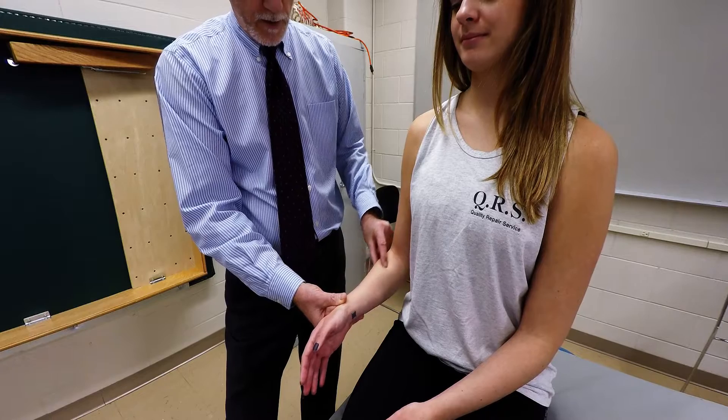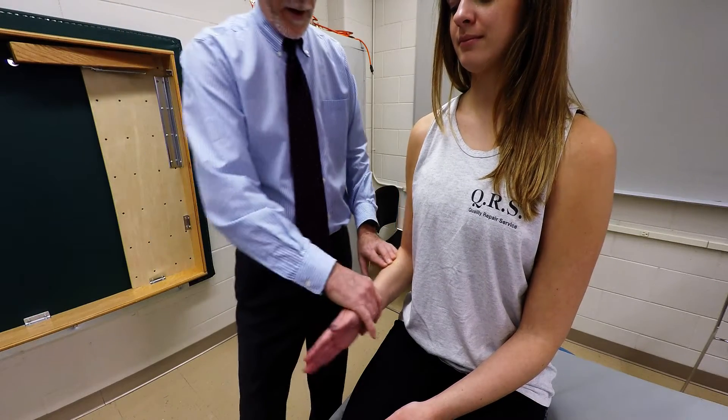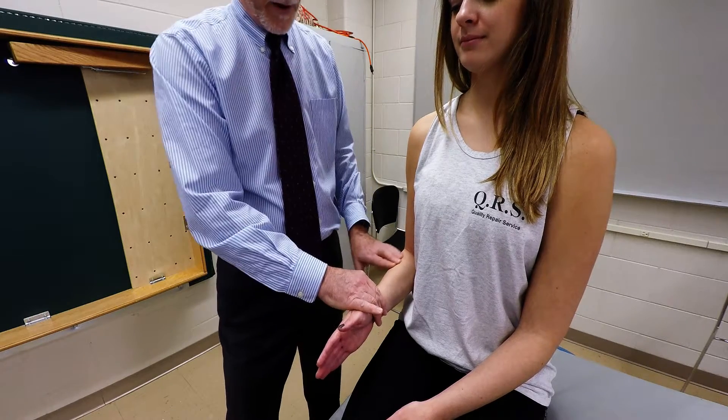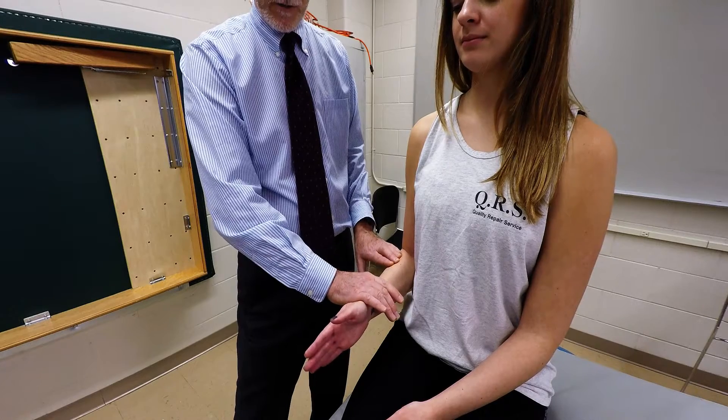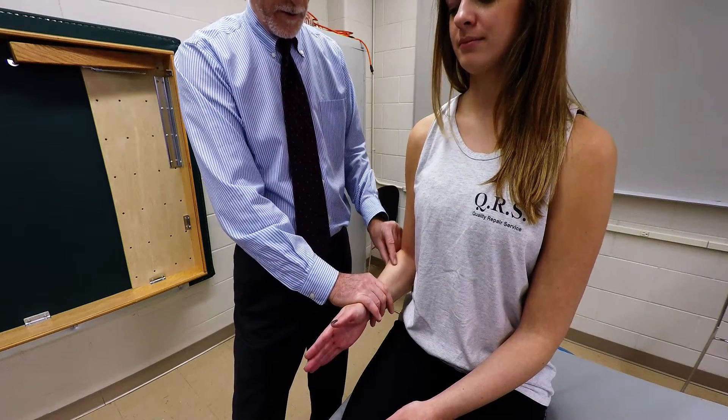You can palpate the belly of the muscle more proximally than distally. From that position, have the client keep their arm in the neutral position. If you're palpating one hand, apply resistance on the distal lateral aspect of the forearm, and you can palpate the brachioradialis.